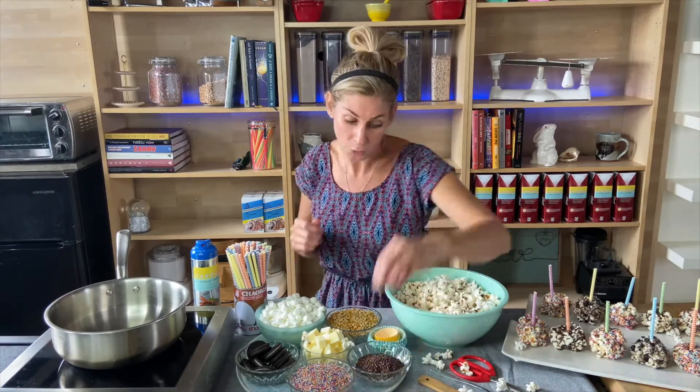So remember, if you're making this at home, it does get hot with the marshmallows and butter and it can burn you. So make sure there's an adult in the room and we're going to get started.